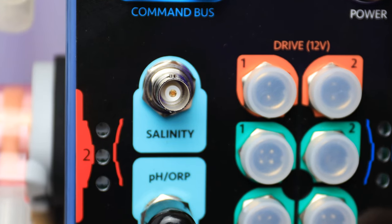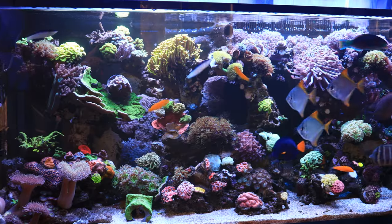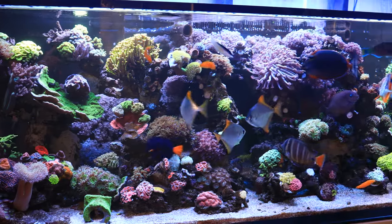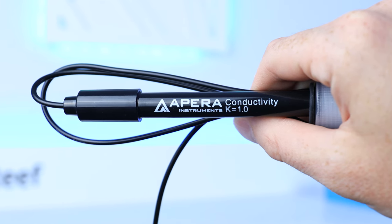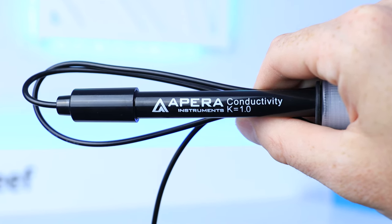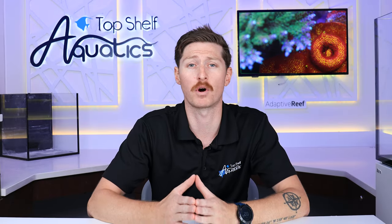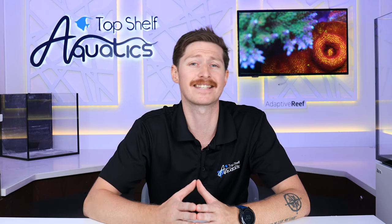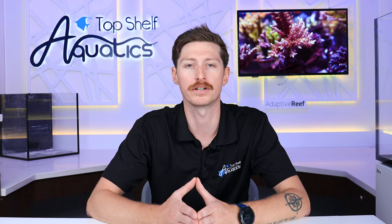With one salinity port available, the X10 gives you access to monitoring your salinity levels. One of the most important parameters in our reef tanks is salinity, and with an added salinity probe kit, you can keep a close eye on your tank's specific gravity. With all of the addable accessories we've already spoken about, one of the nice things that Hydros is doing to back up their controller system is adding a one-year factory warranty.